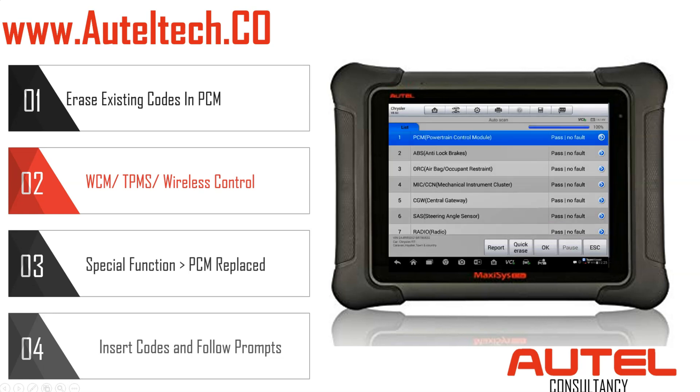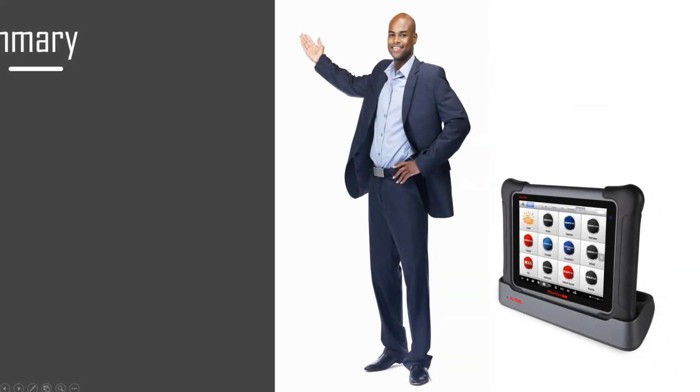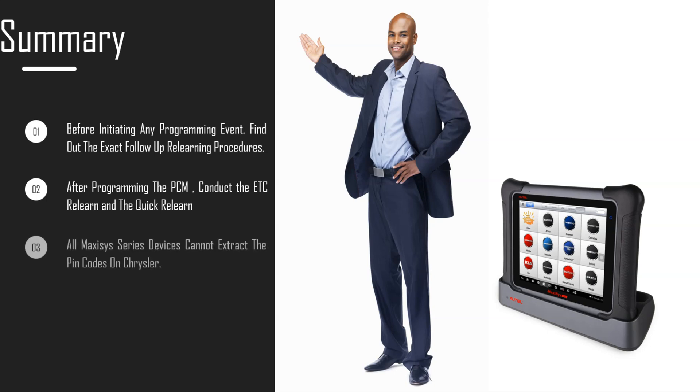That's pretty much it — fairly easy procedure. Here are the key points to remember. First, before you do programming, find out the exact follow-up procedures. If you look at the technical information, it will tell you what to do after programming. I've had clients call me who didn't do their homework — sometimes you don't even need to program, you just need to relearn. Second, after programming the PCM, conduct the ETC relearn and then the quick relearn.